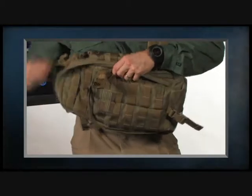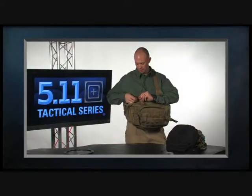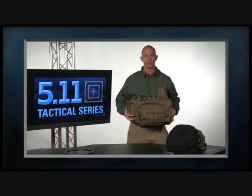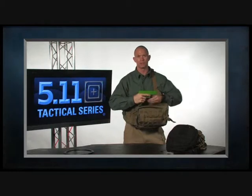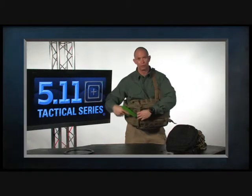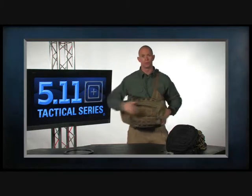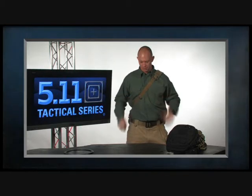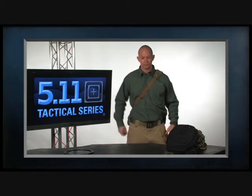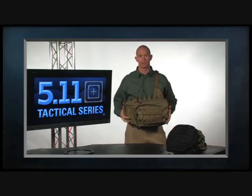A great feature of this bag is the hidden weapon pocket. Once you've spun the bag around in front of you, you can tear it open and come out with your sidearm. This is a full-frame Glock 17, so there's plenty of room to carry a full-size pistol, and it tucks out of the way when not in use. Spin the bag back around and it's everyday carry. This is the Rush MOAB 10 in sandstone, coming out in two colorways: sandstone and black.